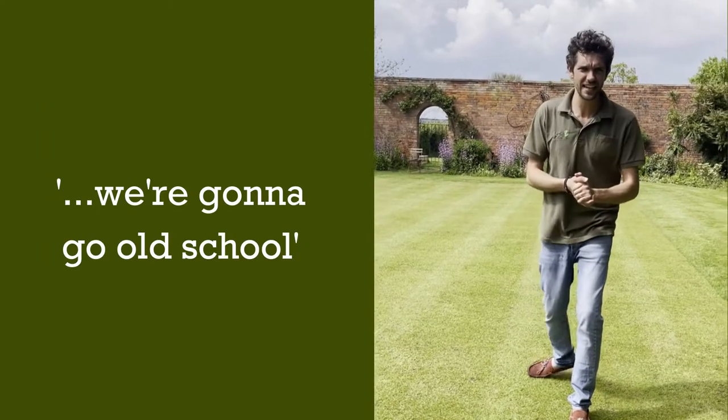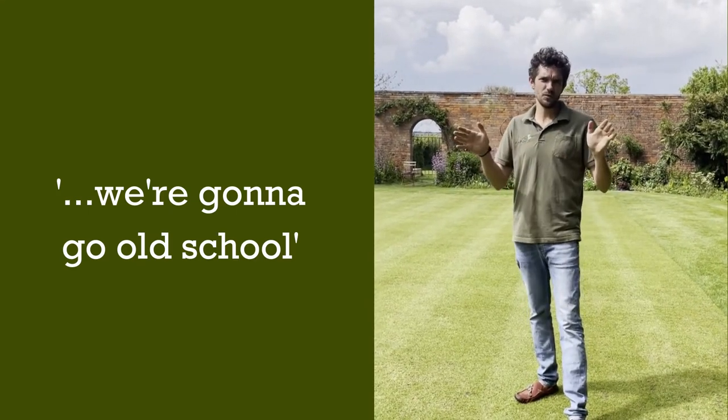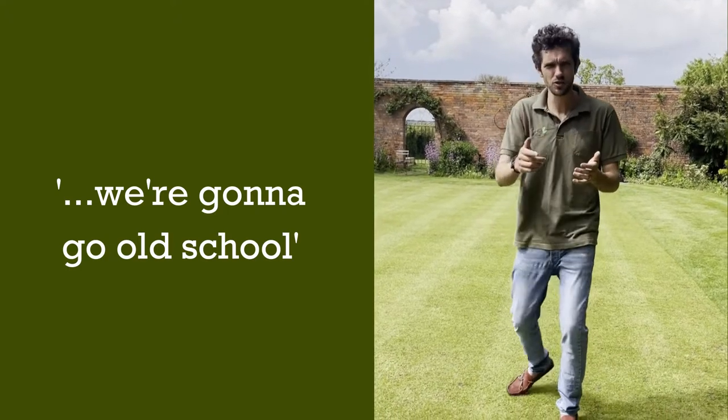Now we're going to start marking out. There's more than one way to skin a cat, so I've just picked the way that I find easiest today. And we're going to stick to imperial measurements — we're going to go old school.